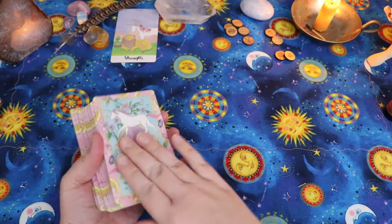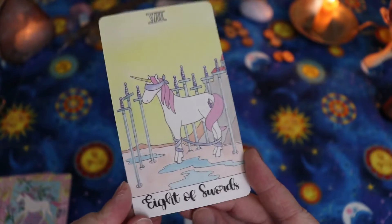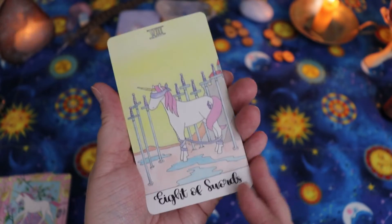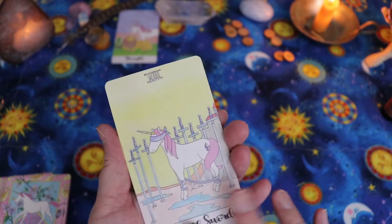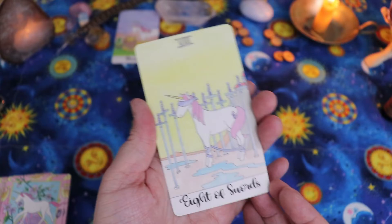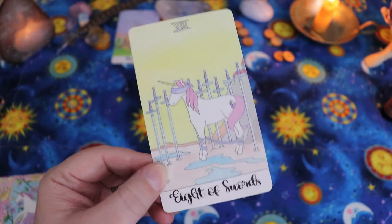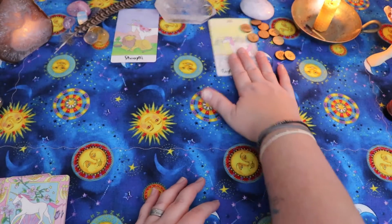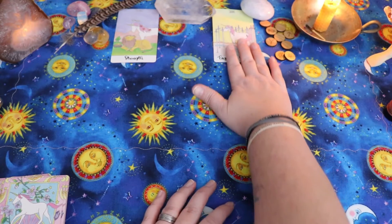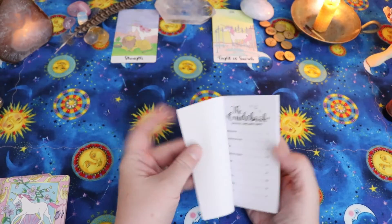The next card is going to be the gift of the year — the Eight of Swords. Because we're looking at this in the position of the gift, I'm going to read this card as sort of a release from that bondage — the expansiveness that opens up when we stop keeping ourselves stuck and preventing ourselves from moving forward. So there's going to be a real push forward in 2020 as well. That will be the gift. Let's take a quick look at the Crystal Unicorn's guidebook for those two cards — I'm probably not going to do that for all 12 or we'll be here forever.